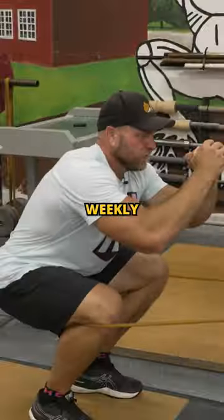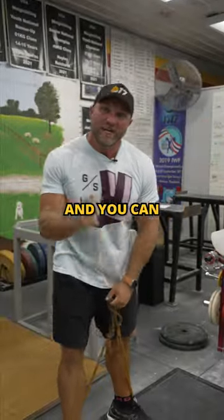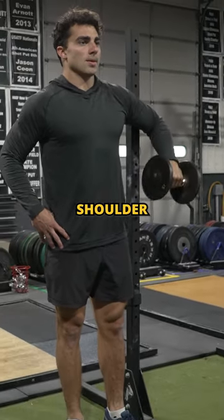Do these exercises weekly to save your athletic career. Do banded external rotations, five sets of seven total. You can even use a dumbbell through a slow eccentric to prevent injury and increase stability through that shoulder capsule.